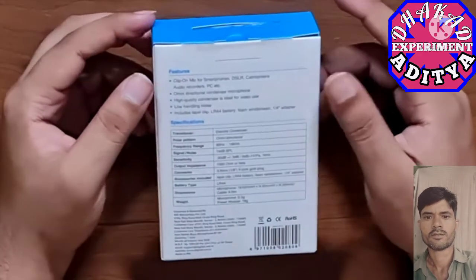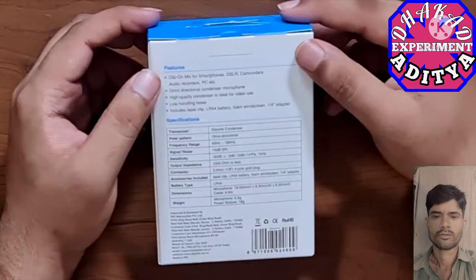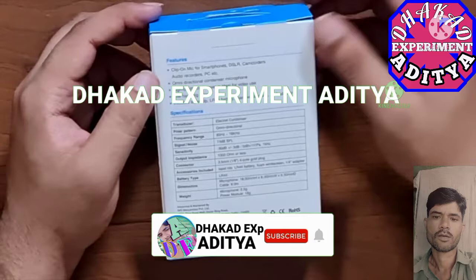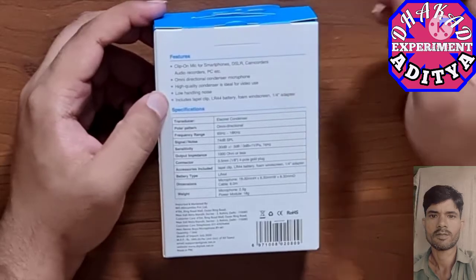On the back we have a few features. This is a clip-on mic, so you can clip it onto your t-shirt or top — you don't have to hold it. As mentioned, it's compatible with smartphones, DSLRs, and similar devices. It has an omnidirectional condenser microphone.